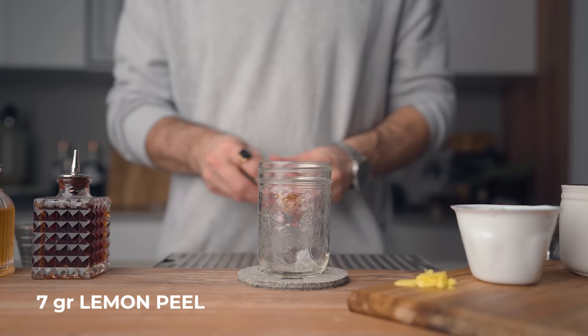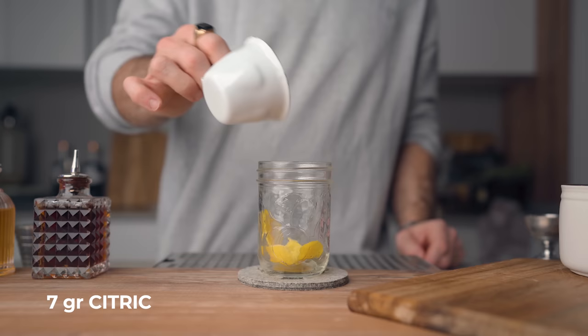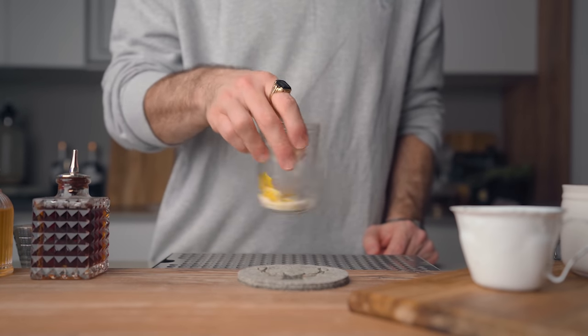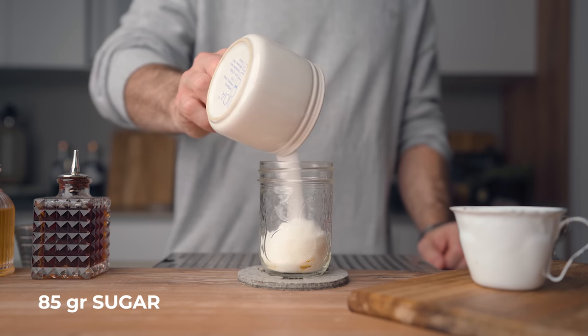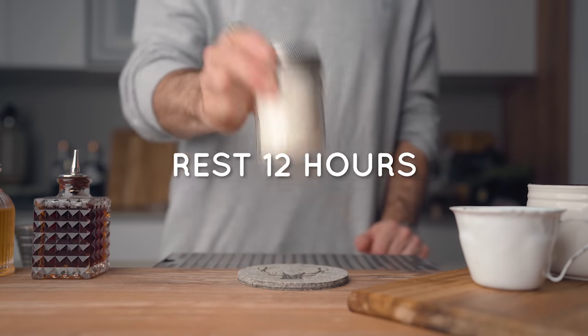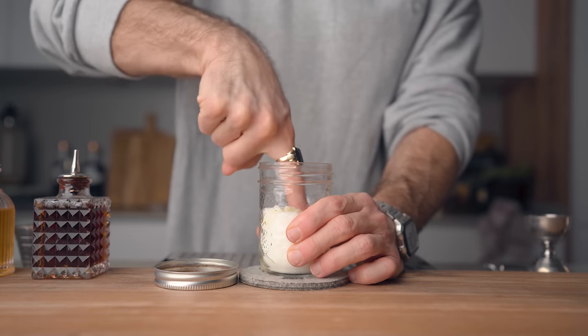In a small jar, you're going to add 7 grams of lemon peels and 2 grams of finely chopped ginger. To that, you're going to add 7 grams of citric acid. Give it a little shake to make sure to coat all the ingredients with the powder. Then add 85 grams of granulated sugar. Close the lid and let that rest at room temperature for 12 hours. From time to time you can give it a little shake, but make sure the lemons or ginger do not stick out from the powder. After making some tests, I realized that adding the citric acid first and then the sugar gave me a better flavor extraction — I was getting bolder flavors.